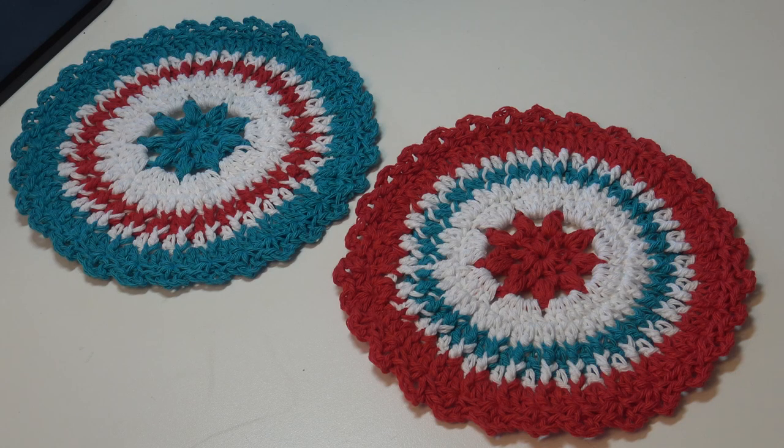Hello everyone, it's Glenda and welcome back to my channel Creative Grandma. Today's crochet tutorial is for a very quick and easy star struck dishcloth pattern. I was trying to think of something fast and fun because a lot of times we like to make something that we can make in a day and really feel like we accomplished something. This is what I'm going to call another craft show favorite.